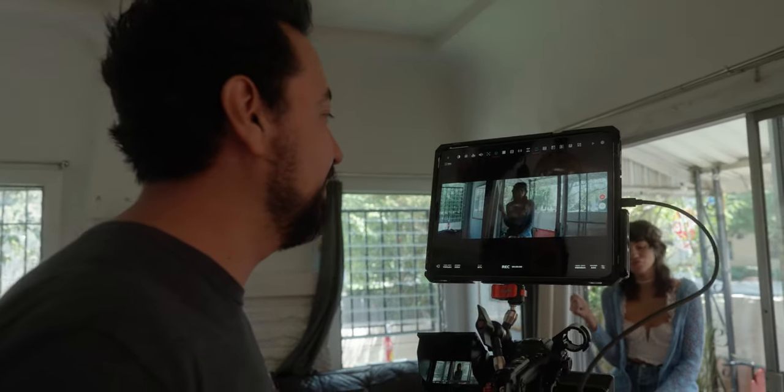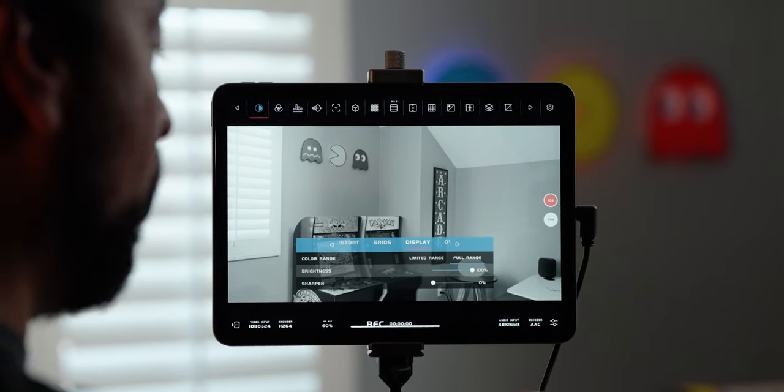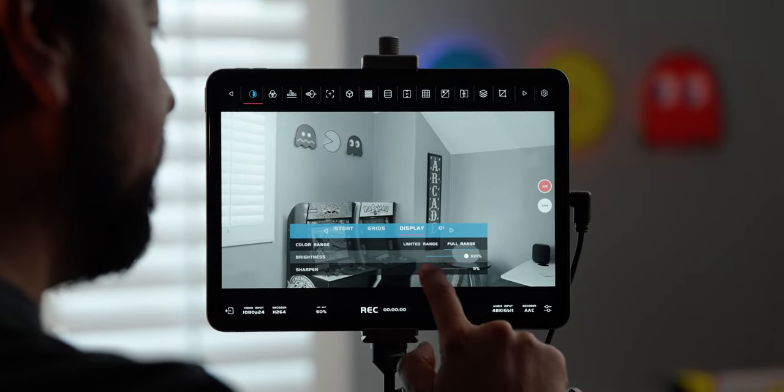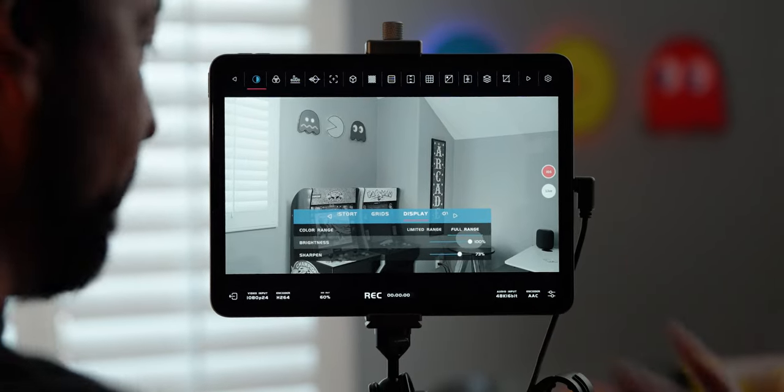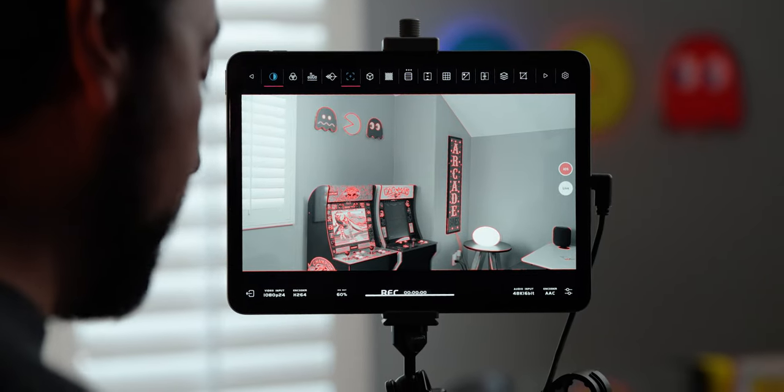Aside from having virtually every monitoring tool you could imagine, you can really fine-tune just about everything. For example, if you're a first AC, you set your image to black and white. Then I go to sharpen and set it to about 80%, then go to peaking and set that to about 20–30%. Now if I'm pulling focus, I can nail this perfectly.